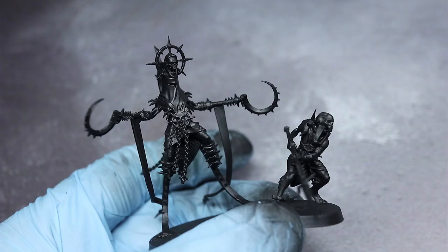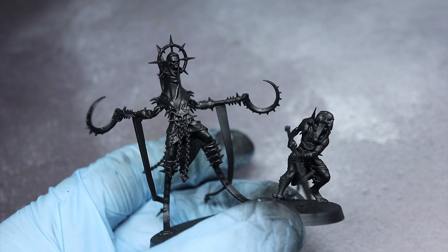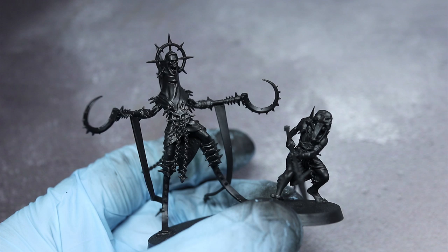The first step in painting is to prime so that the later layers of paint properly stick to the surface of the model. I've used a black primer for this as it will provide the shading in the deepest recesses, therefore removing the need for heavy washes.